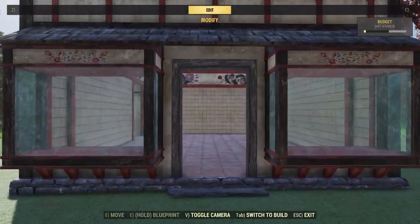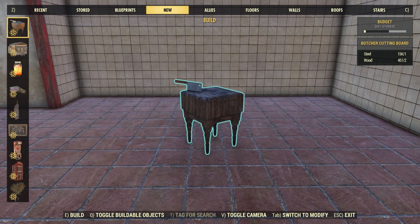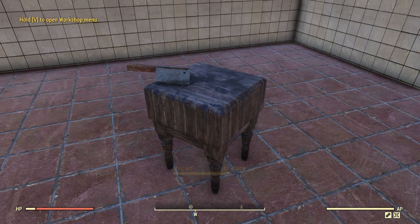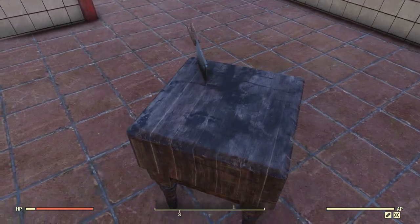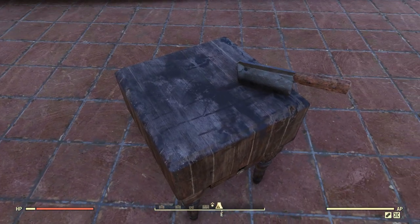Up next, let's take a look at the new Butcher Cutting Board. This one is going to cost 1 steel and 2 wood to place. Placing it down here it does look pretty nice, and at first I thought this might be a new cooking station, but you can't really interact with it in any way so it is just purely for decor.